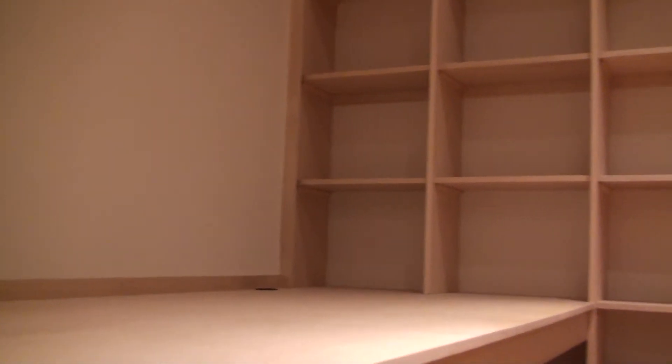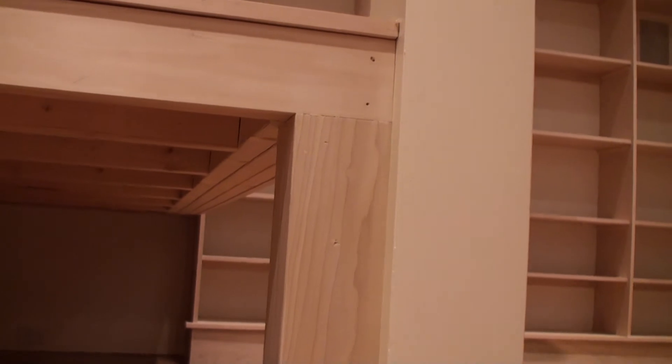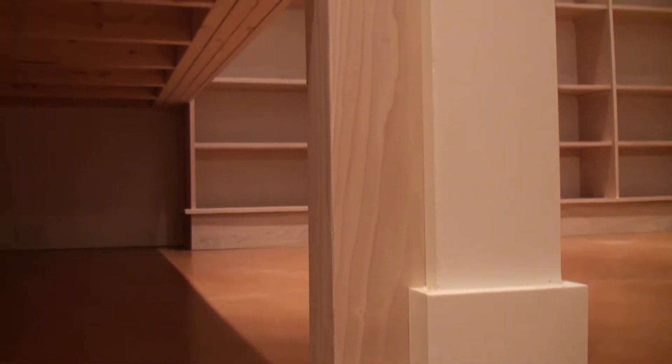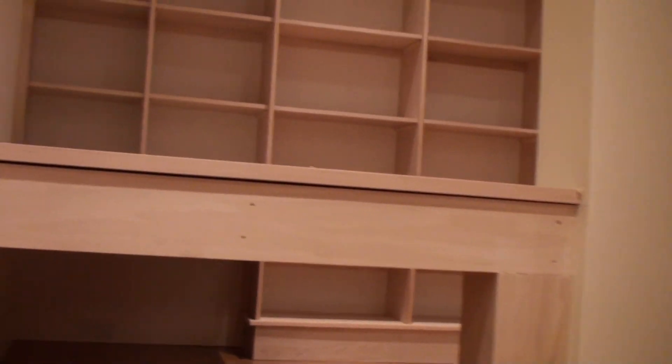There's that side casing and backsplash again where it meets the head casing and the backsplash. Down below, I put a single post in. I was going to wrap this little baseboard completely around this post, but I decided it would look too busy, so I didn't do that.